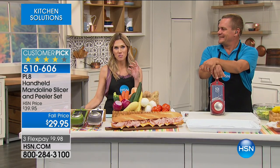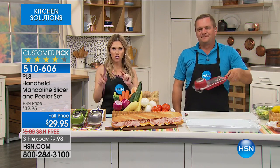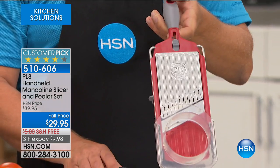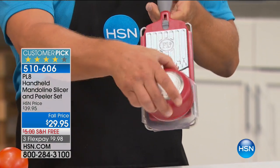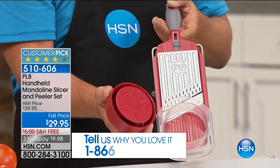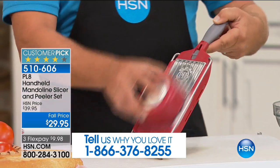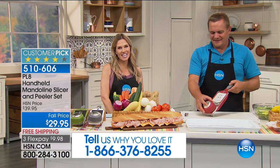This is the only airing of the Plate handheld mandolin slicer — dicer extraordinaire — that comes with a precision peeler. We actually have it on FlexPay today for less than $10. If you own this customer pick from Plate, the handheld mandolin slicer, I would love for you to give us a call: 1-866-376-8255.